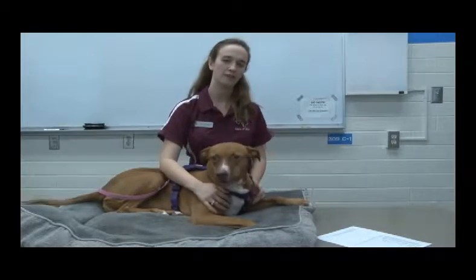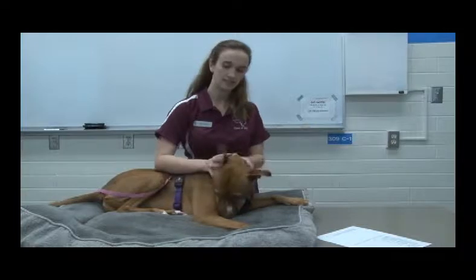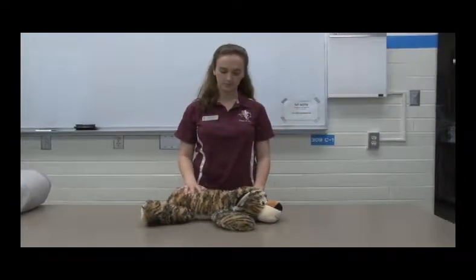I'm going to show you how to find the jugular vein for an injection or to draw blood. This is Kelty, she'll be helping me. The first thing you're going to do is prepare for the jugular vein. I'm going to demonstrate the proper restraint for a jugular stick with the stuffed animal.